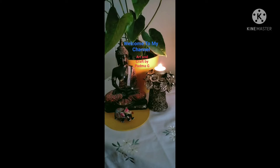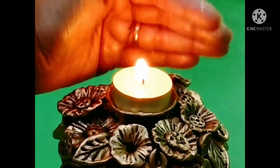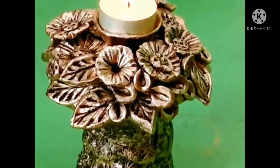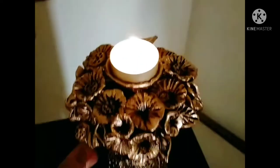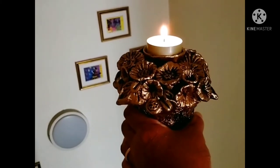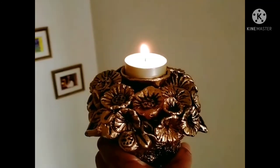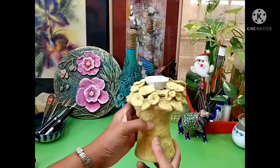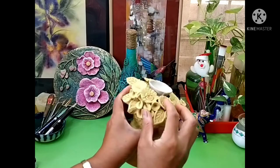Hey guys, welcome to my channel Art and Craft by Padmaji. This is a beautiful candle stand which you can create at home — the procedure is very simple. You can carry it as well as place it in any part of your house. This is how it looks midway.